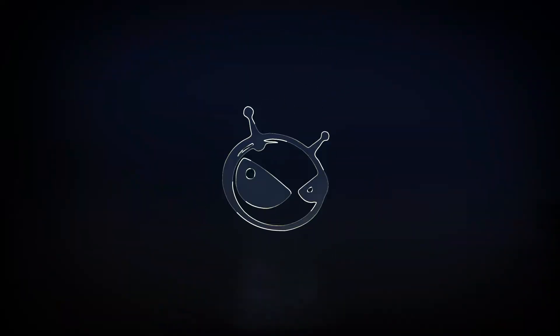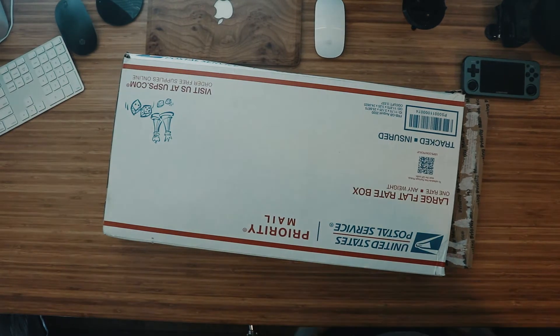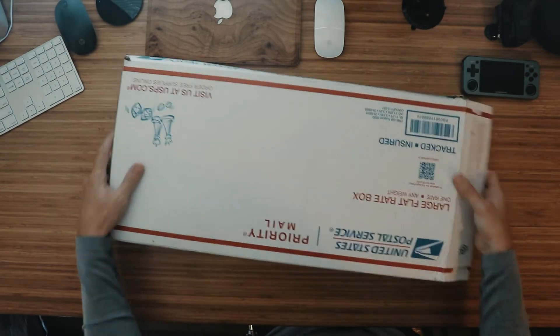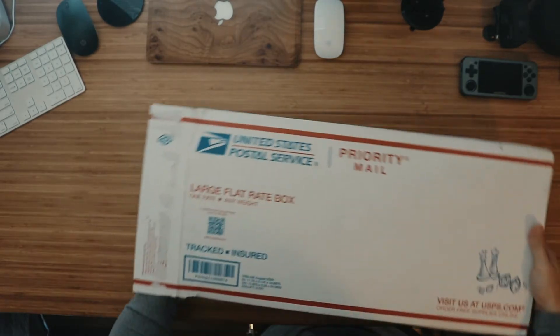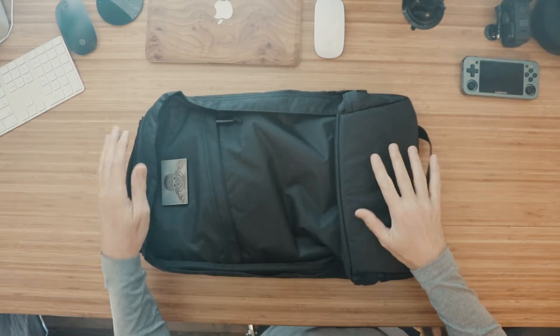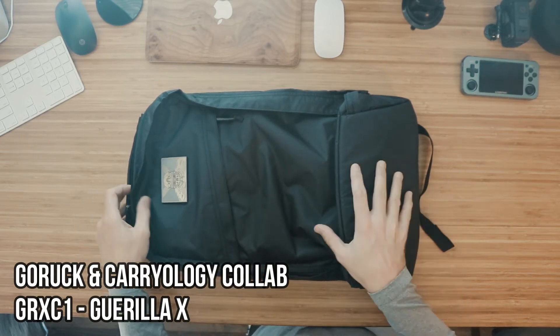Oh man, I have been waiting for this. You already know from the title of the video what it is. Well, let's act like we're surprised anyways. It has finally arrived, my friends. So what do we have in here? Let's get the old yank out. The GRXC1 GORUCK collaboration with Carryology — the amazing, amazing collaboration.